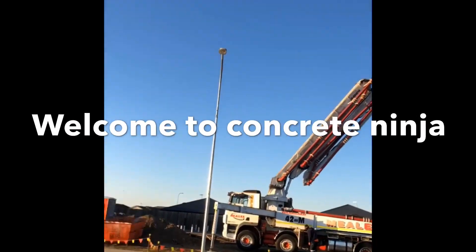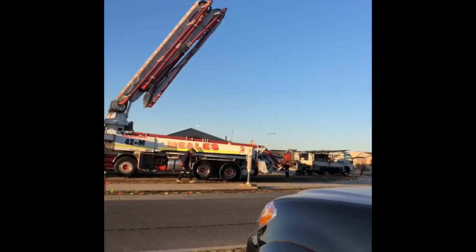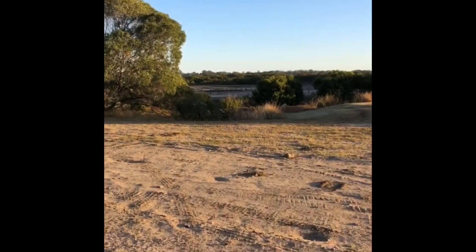All right, we're on the job. We're in Harvey Bay. It's a beautiful day out near the swamp.